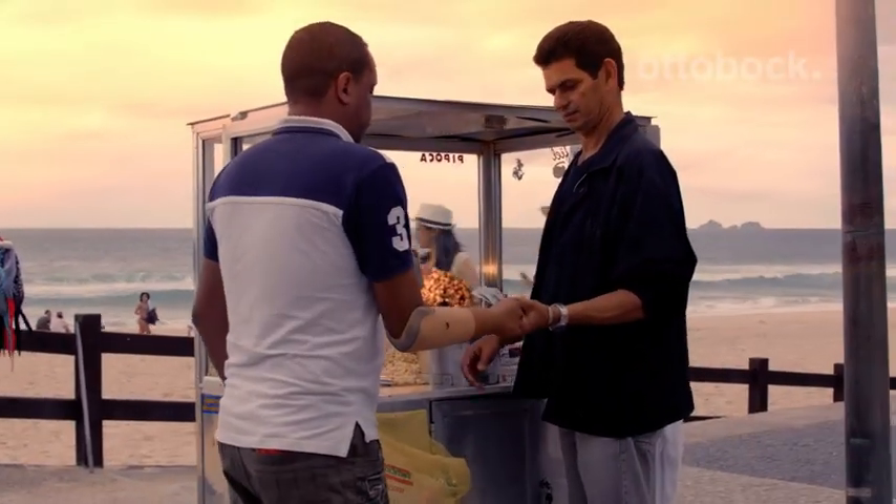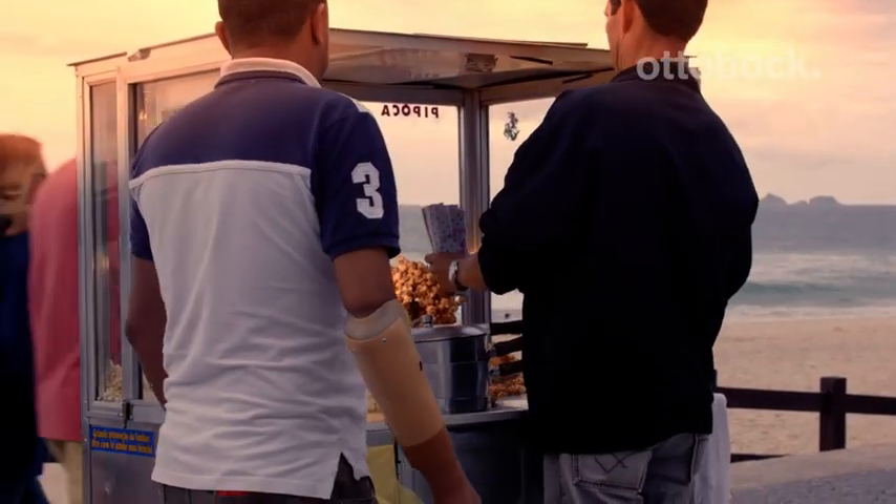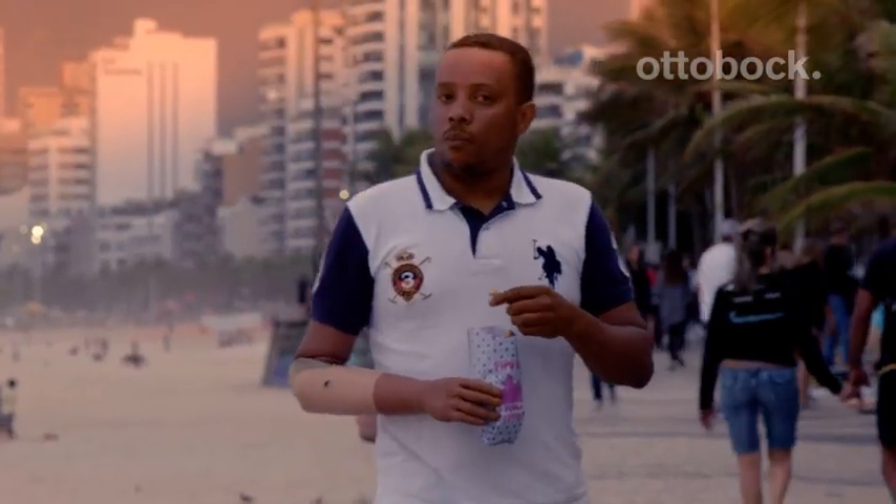This myoelectric prosthesis even allows me to hold a plastic cup, hold a knife to cut a steak, do various things and hold a pen to draw. I wasn't able to do these things with the other one.